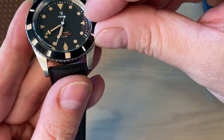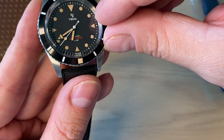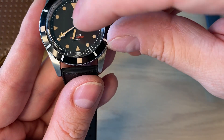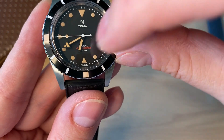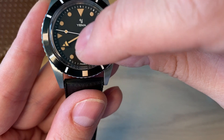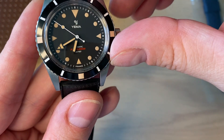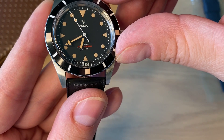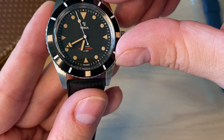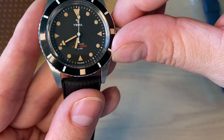The hour markers are printed with Superluminova lume, and there's also Superluminova on the hands. It's really interesting that they did a black PVD coating on the hands. You get a little fat baton-style — almost sword-style — hour hand, and then a big pointy spear or arrow-style minute hand, which is a design feature of this watch and many other Yemma watches.